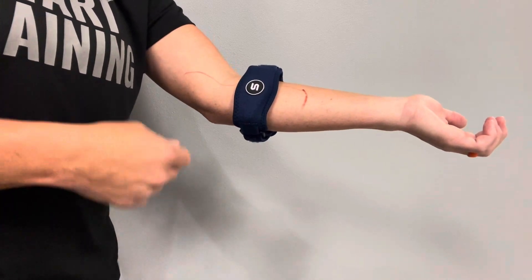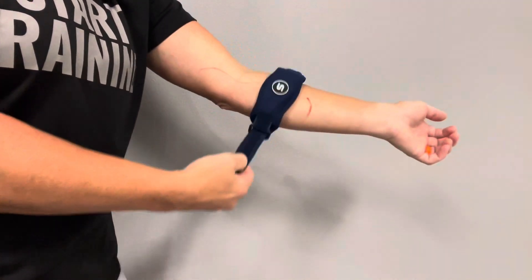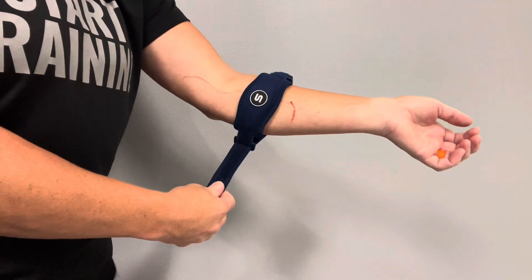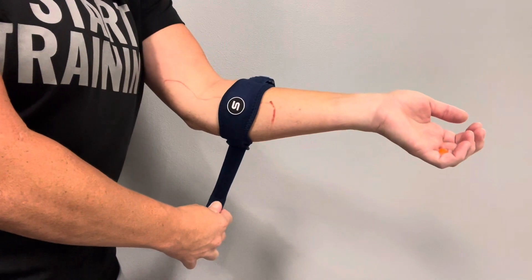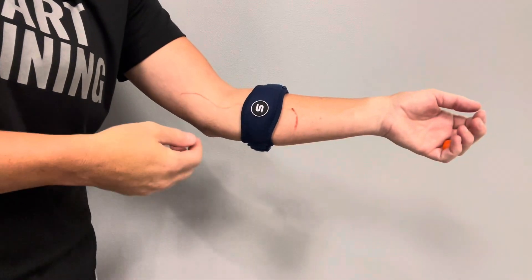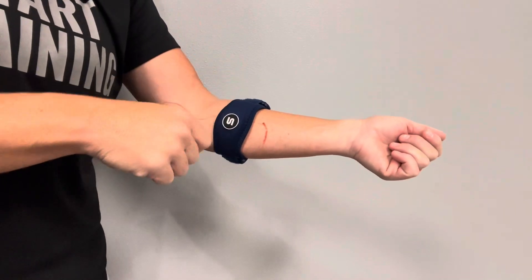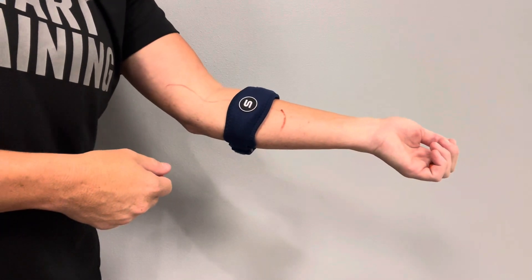Now when we pull it — this is the important part — you want to take the bottom strap and pull it downward to secure the brace. We don't want to pull it upward, because that's going to pull the muscle away from the spot we want. You'll know you did it wrong because it won't feel great, but if you do it the correct direction it'll feel all right. So we're going to pull it down.